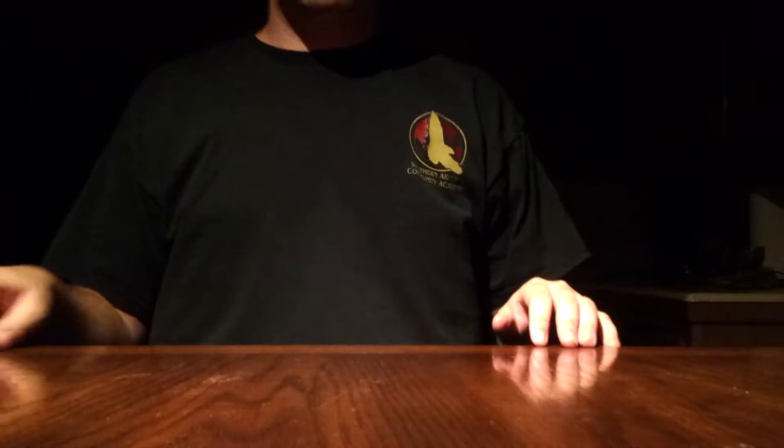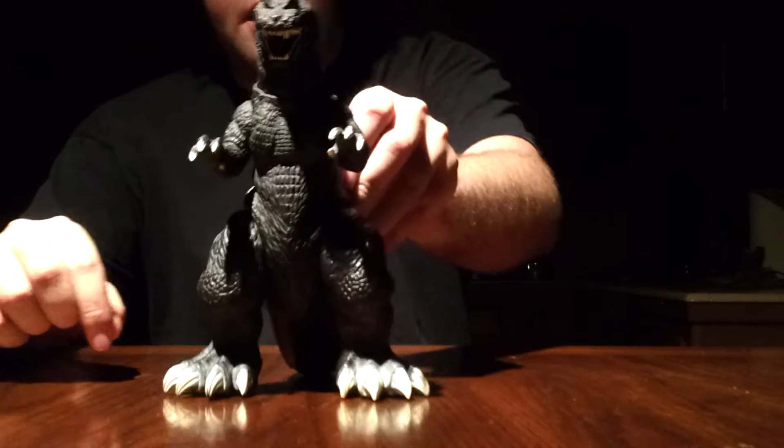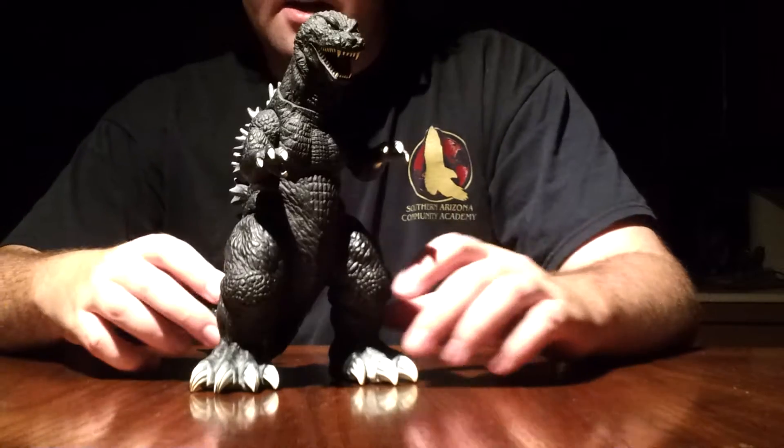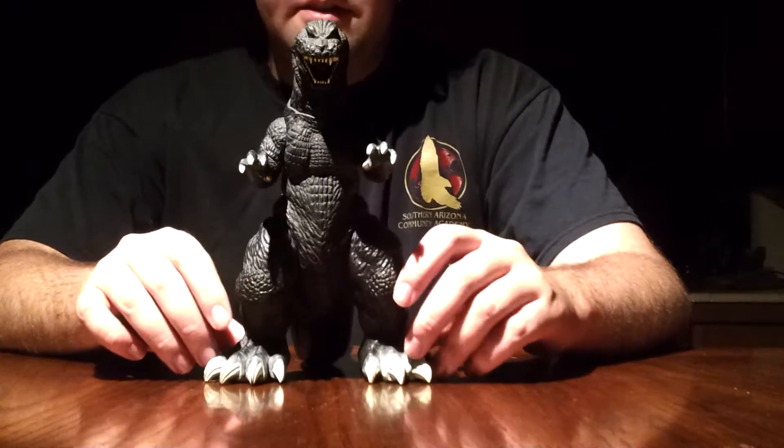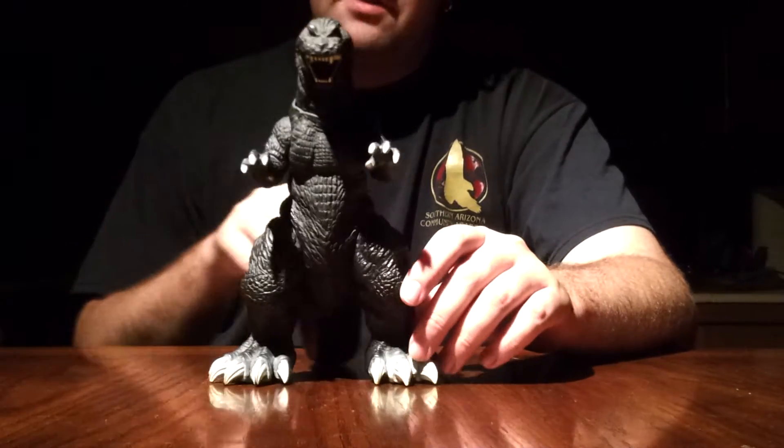What's up guys? Godzilla Fan Freaks back with you again today with another review. Today we are reviewing the Bandai GMK Godzilla. This is not a Memorial Box figure, but I am doing the Godzillas in a row, so this is the next in line.